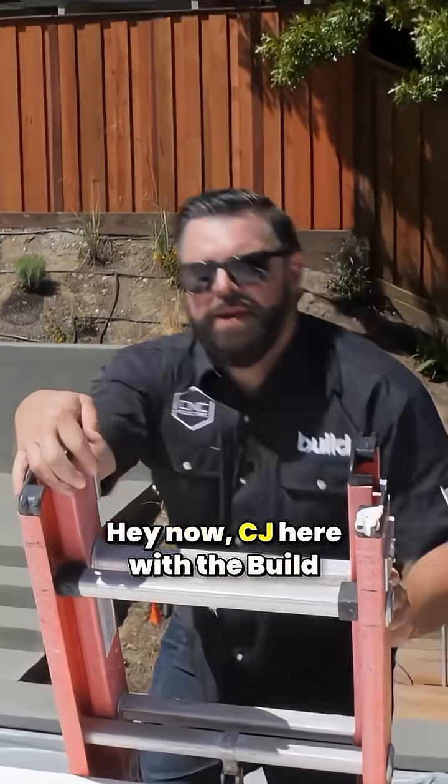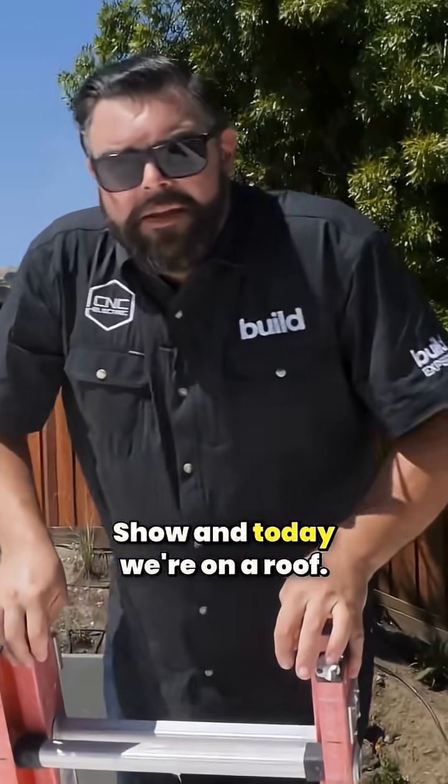Hey now, CJ here with the Build Show and today we're on a roof. We're gonna talk about solar.